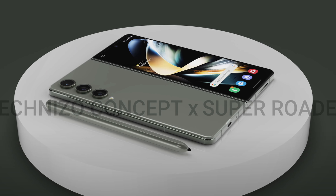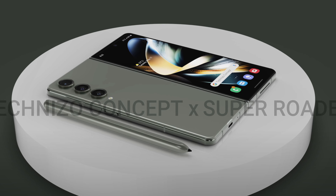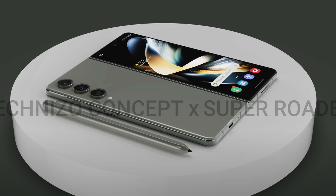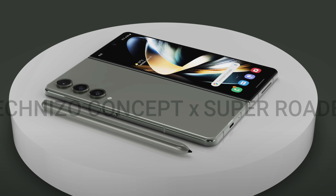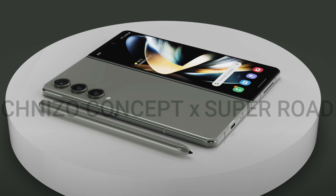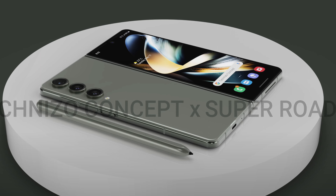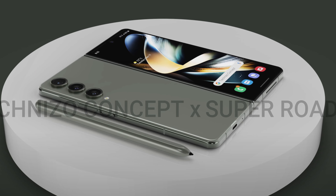The cameras on this are 50 megapixel cameras, so nothing too exciting in terms of the camera department. It's not matching last year's Ultra phone or this year's Ultra phone, not even close. You'll also notice that it lays down flat, and just like this year's, it kind of looks flat as well. No big changes really for the most part.